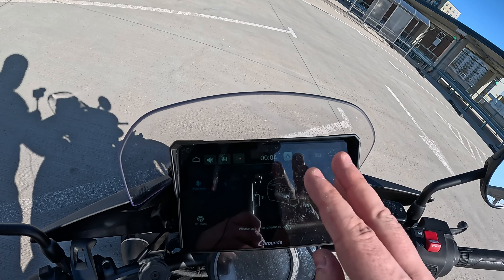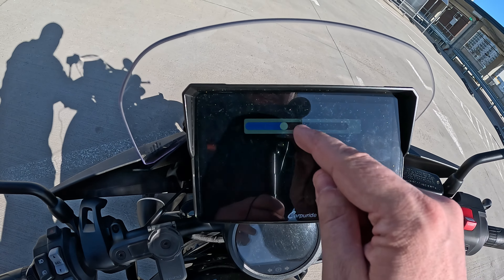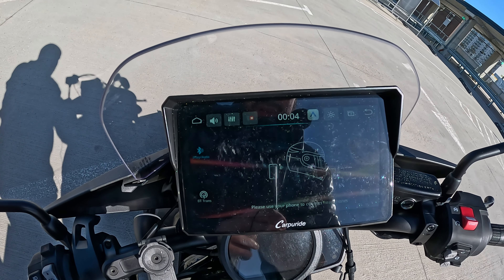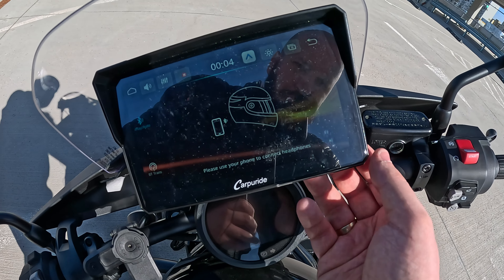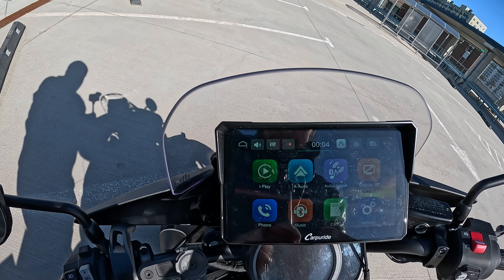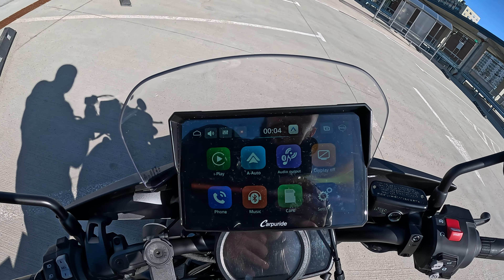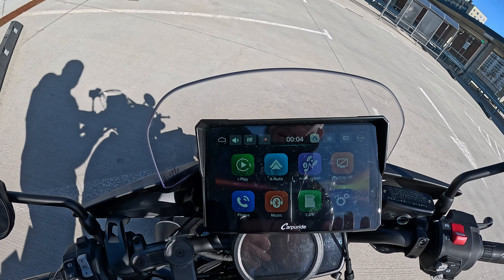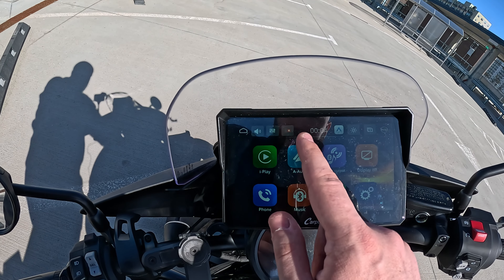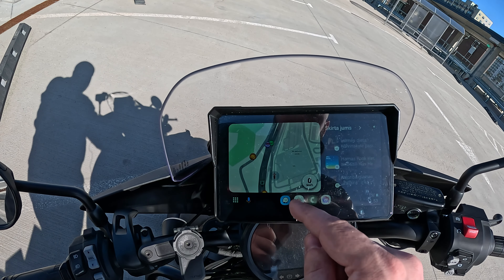On a sunny day like this you can adjust the brightness or even remove the screen protector — I just got it so I left it on. What can you do with this device and why is it so important for me when traveling? In Android Auto you have Waze as your navigation system.